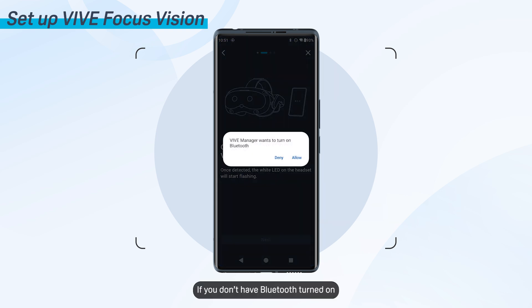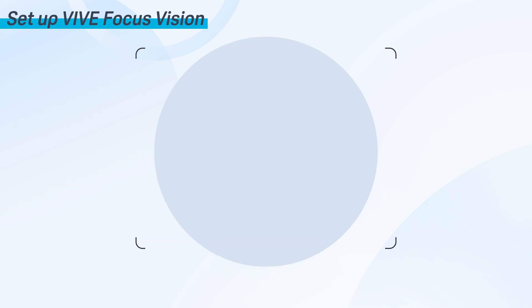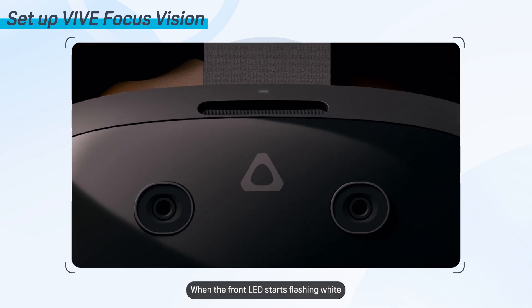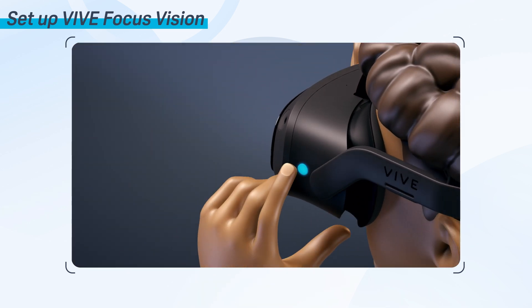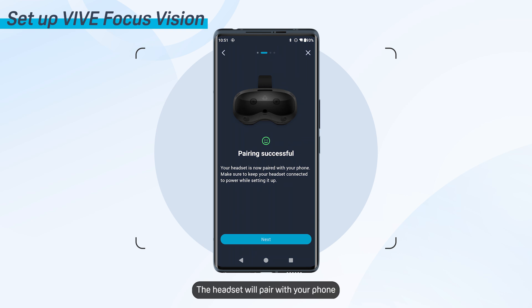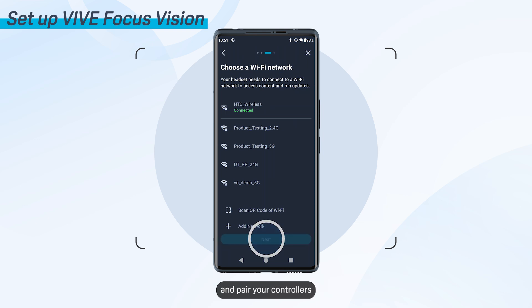If you don't have Bluetooth turned on, Vive Manager will ask to turn it on. Vive Manager uses Bluetooth to communicate with your headset. Next, you'll need to pair your headset with Vive Manager. Vive Manager will start looking for your headset. When the front LED starts flashing white, press the headset button. The headset will pair with your phone. Tap Next, then follow the on-screen instructions to connect your headset to Wi-Fi and pair your controllers.